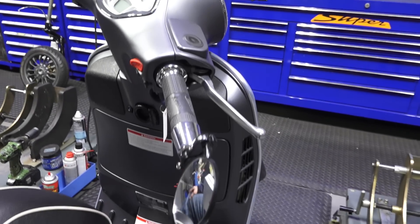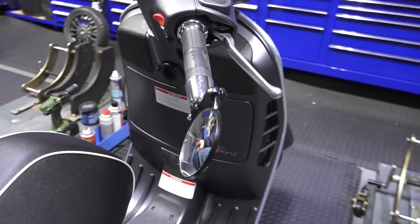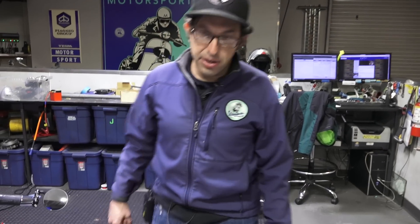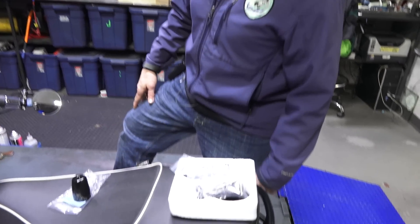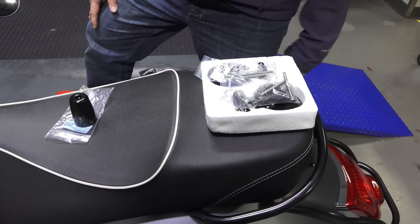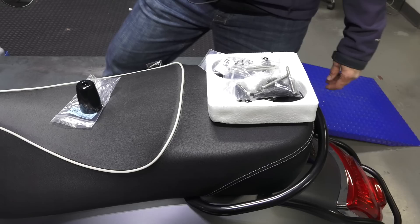The part number on that is MR-BAREND. The kit includes all the tools and all the necessary hardware to install it on any of the GT, GTSs — any of the large frame Vespas, modern Vespas that are 200cc to 300cc.